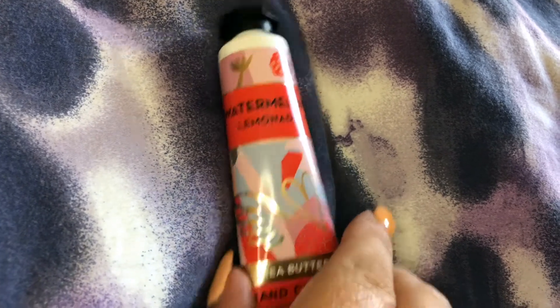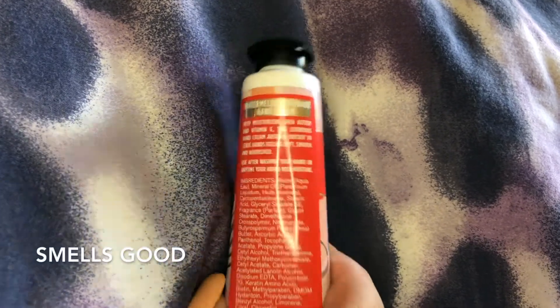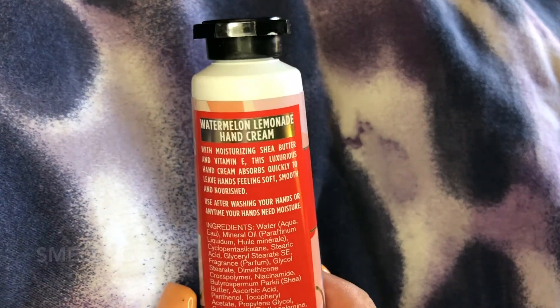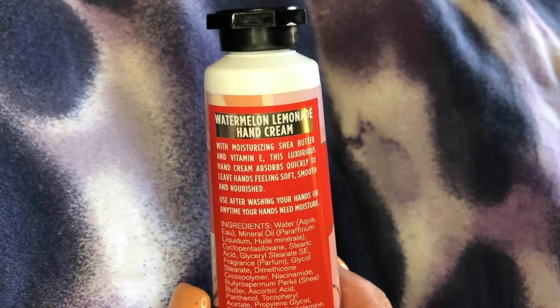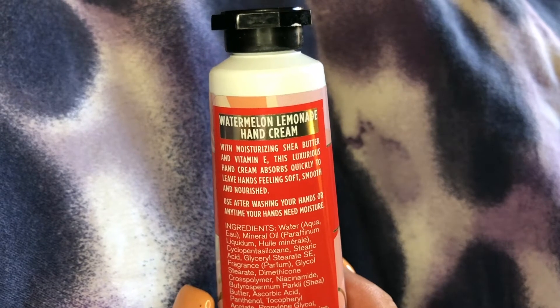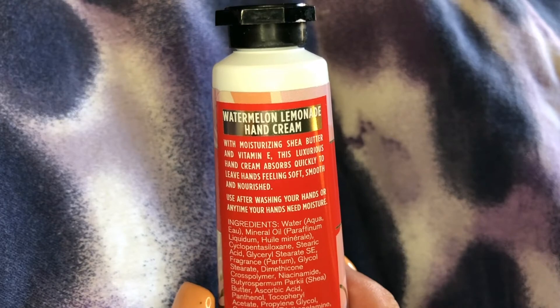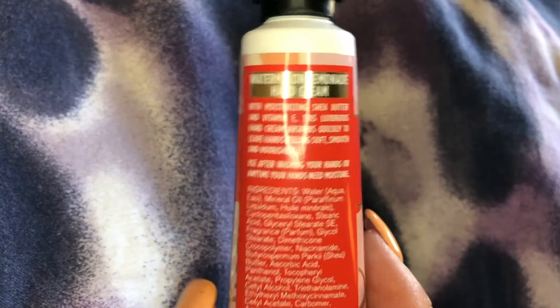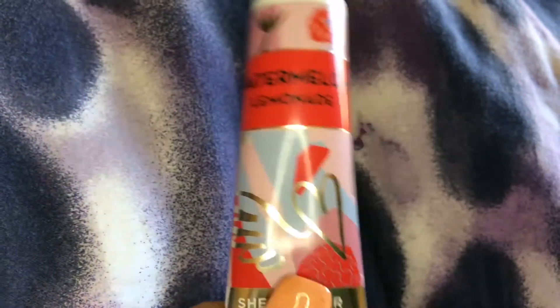It's just a really nice hand cream with a wonderful smell. It has moisturizers of shea butter and vitamin E. This luxurious hand cream absorbs quickly to leave hands feeling soft, smooth, and nourished. Use after washing your hands or anytime your hands need moisture. This is not tested on animals, which is something we like — it's bunny friendly, not tested on bunnies.